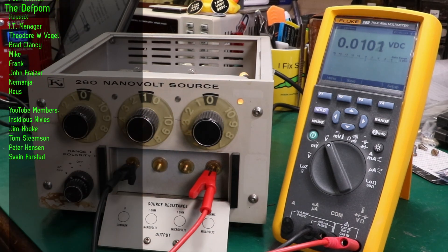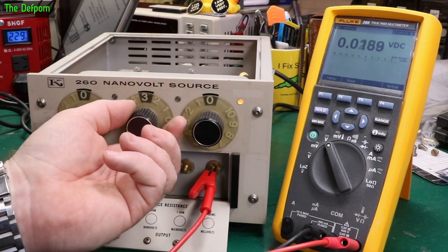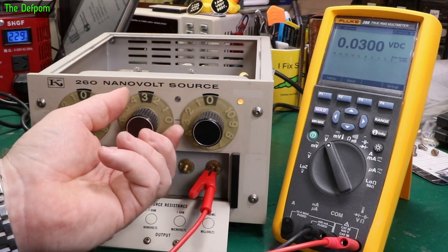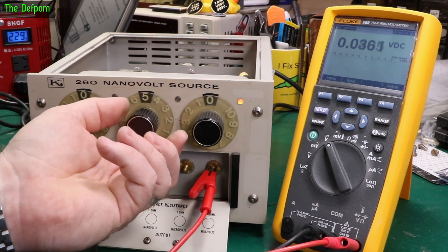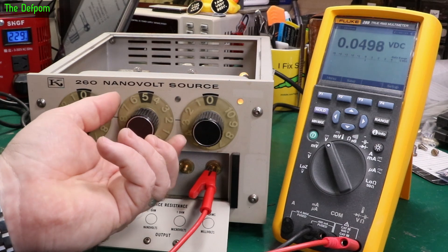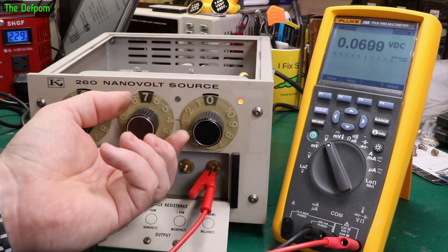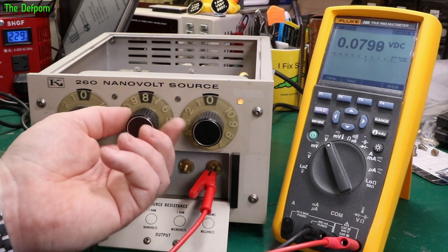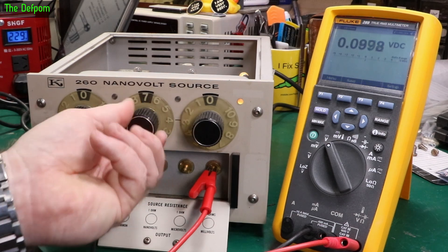Let's do 10 mV — there we go. 10, 20, 30-ish. Oh, 30 jumping around a bit — that's a dirty switch. 40, 50 — and a dirty switch. 60, 70, 80, 90, and 100. Those aren't looking too bad.